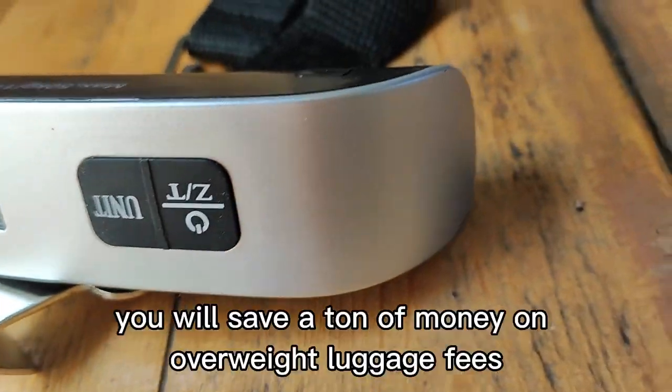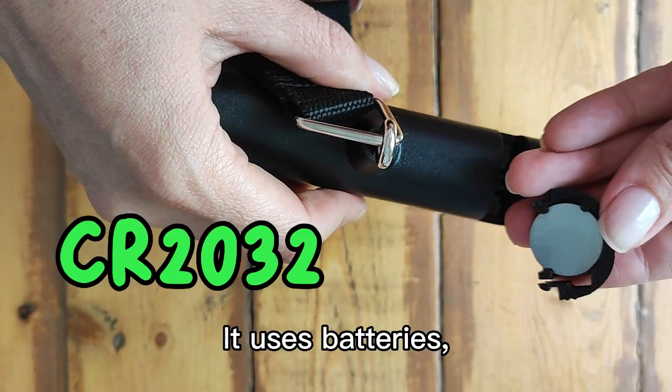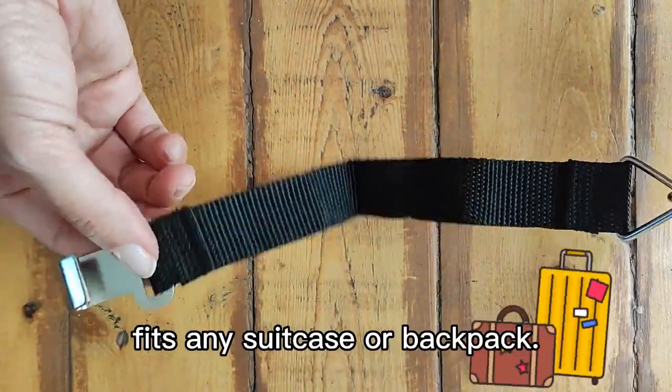With this digital scale, you will save a ton of money on overweight luggage fees. It uses batteries, it's simple to use, shows you the temperature, and with the strap design, fits any suitcase or backpack.